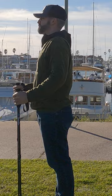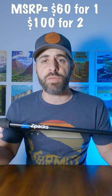Let's talk about the ZPAC Minimalist Carbon Fiber Trekking Pole. This is ZPAC's latest offering in minimalist trekking pole technology, made out of carbon fiber. You can pick this up for $60 for the first pole and $100 for both, or if you get it on a BOGO deal like I did, you can get the whole set for $60.